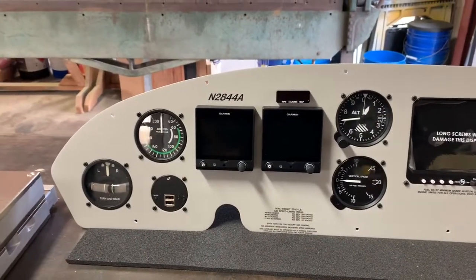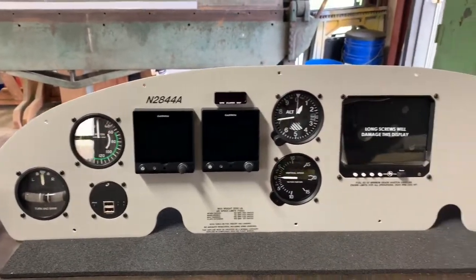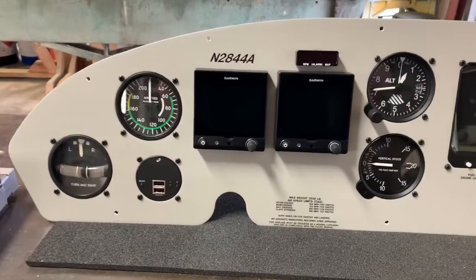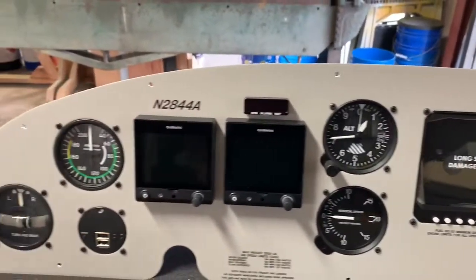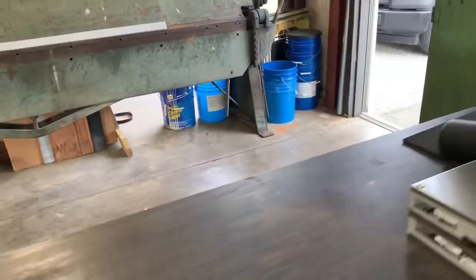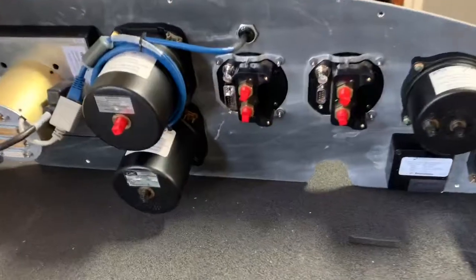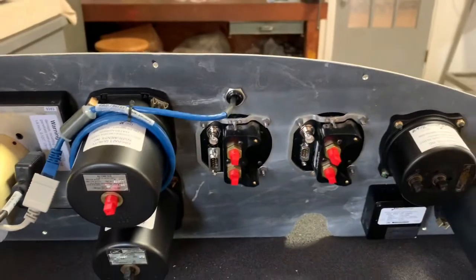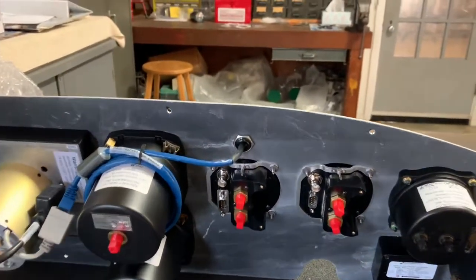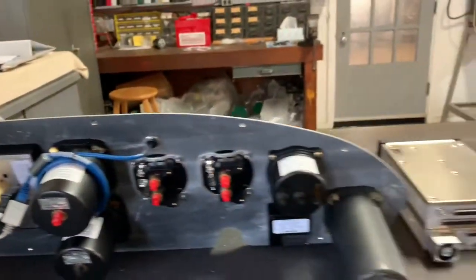Bill Johnson here with Johnson Aviation with another maintenance moment. Here's the panel for our Cessna 180. I've gotten the instruments mounted — the two G5s, the JPI 930, and the steam gauges. I do need to plumb the back side of the panel here, the pitot and the static. The G5s also require you to have a pitot static test set and run them up to altitude to make sure they're calibrated properly. But the panel is about ready to go on the plane.